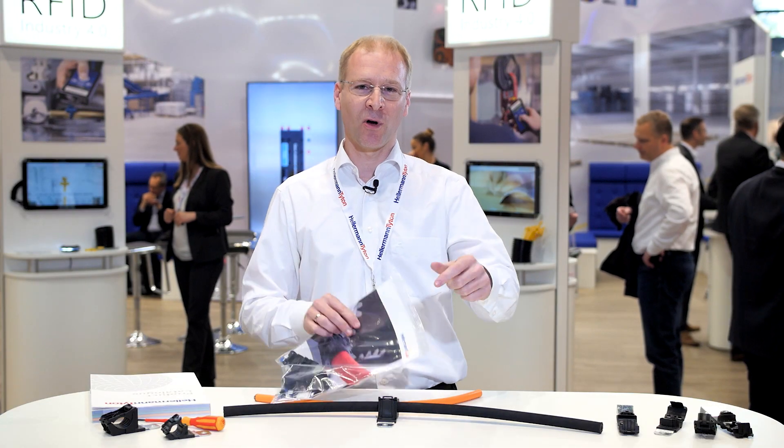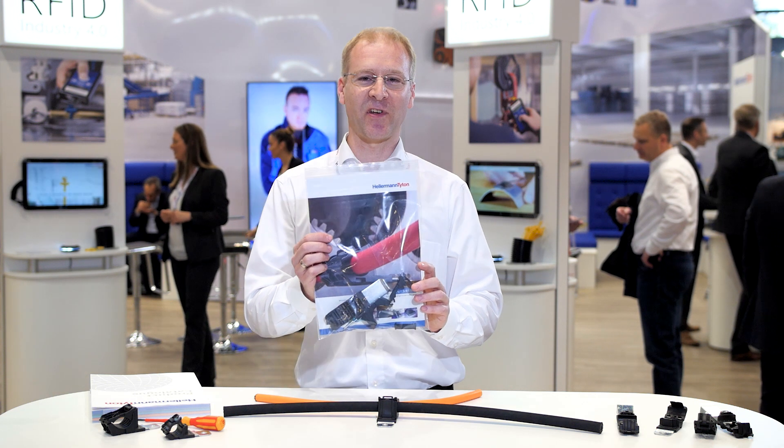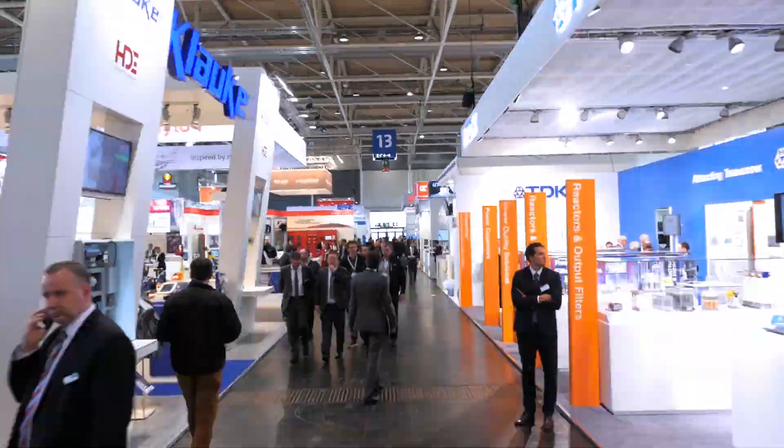If you like the look of our Ratchet P-Clamp, click below, order your sample pack and take it for a test drive in the real world.